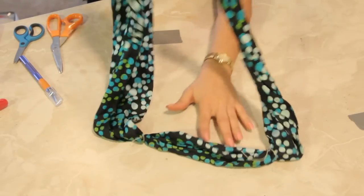Check that out. And there you have it — those are just some ideas for silk necktie crafts. See you next time.